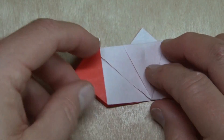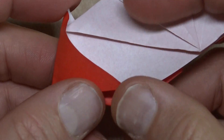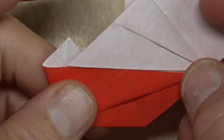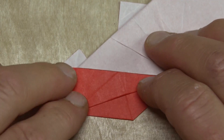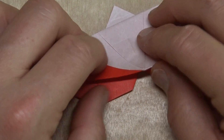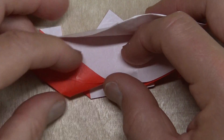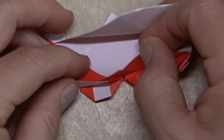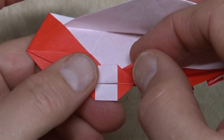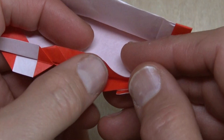Turn over, and open this pocket — put your finger inside and squash so that this edge aligns with this edge, like that. Now lift this front flap up, and fold this flap and this flap — we're lifting the flap up and folding all the way across. Try to keep the same thickness, the same width.